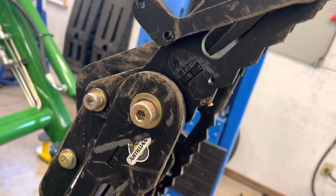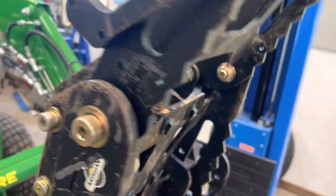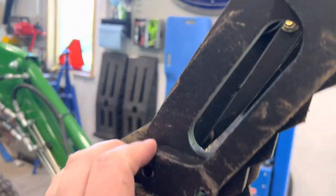What the heck? This piece doesn't look like it does anything.